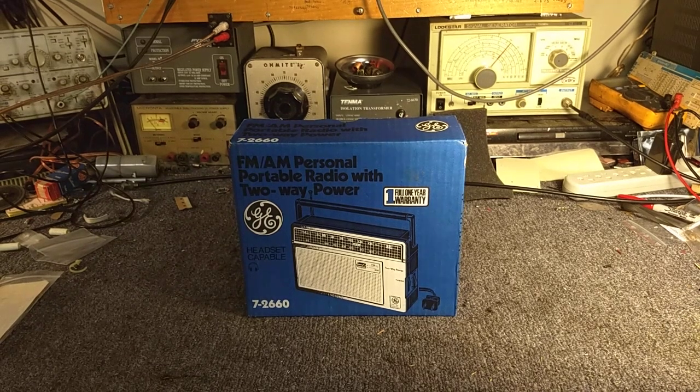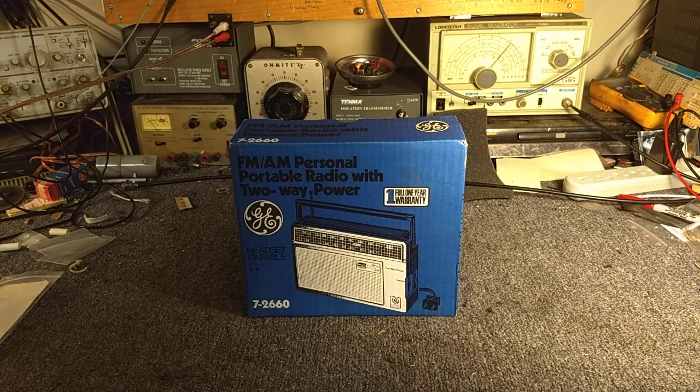Hey YouTube, it's J.P. Dillon. Just going to do hopefully a little short show and tell video today. This is a 1980s General Electric Model 7-2660 AM FM two-way power portable radio. I saw this at an estate sale last week and I just couldn't resist. It had the original box and everything. It was a fairly affordable item, so I said hey, it's another cool electronic thing that I don't need and it's kind of neat looking.